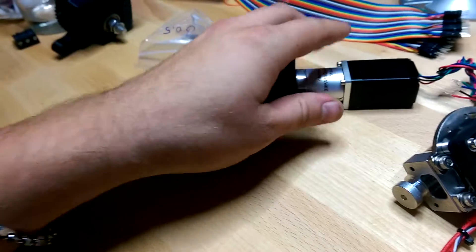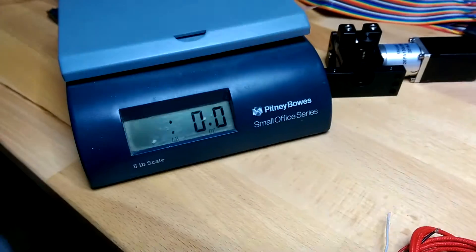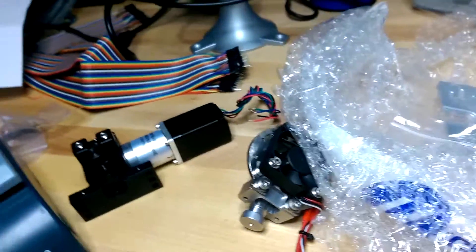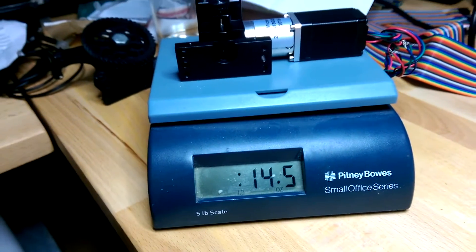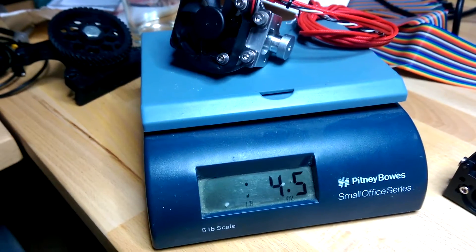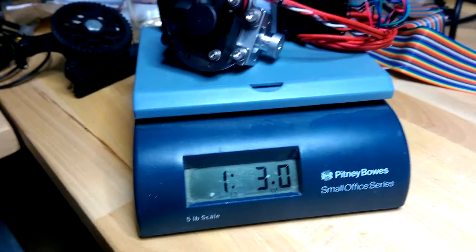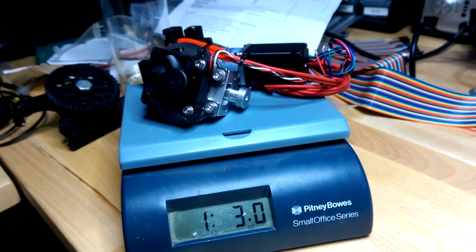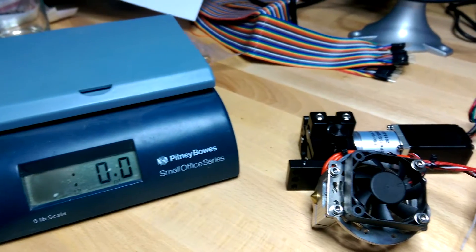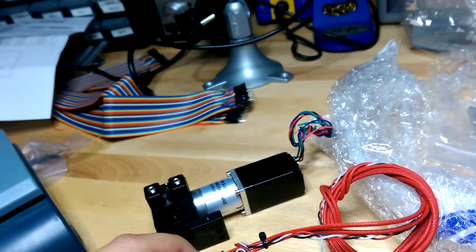This thing is all metal and it definitely weighs more than the original. The extruder itself is 14.5 ounces and the hot end is 4.6 ounces, so altogether it's a little over a pound of stuff your carriage is going to be moving around. Without the motor, the original was about 5 ounces. It's more weight, but I don't think it'll be too much of a problem for getting good speeds.